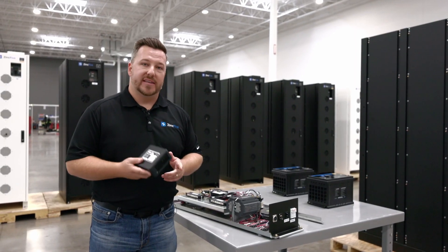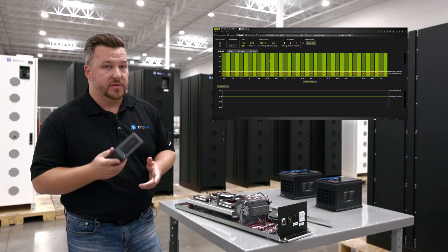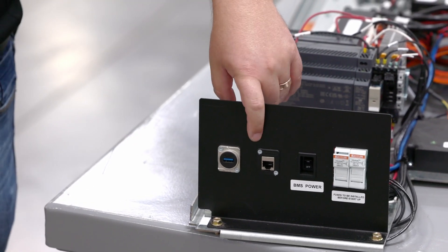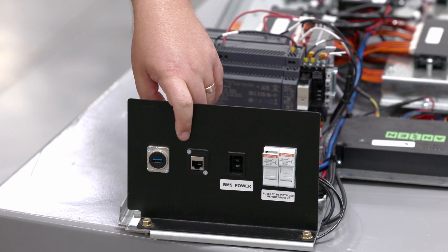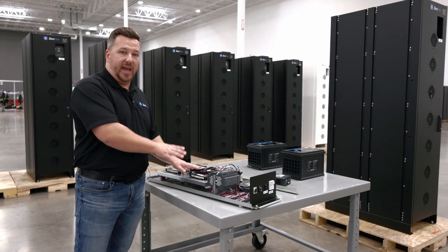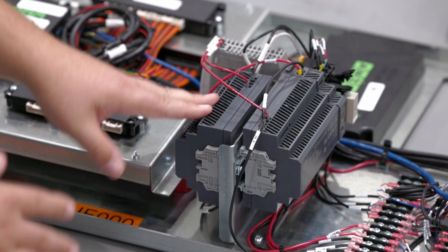The BX50 also has a user interface where service organizations or data centers can view the data in real time, download the data, and do some trending — so it's a very powerful service tool. In the front we have a thumb drive port for a quick data download, a Modbus TCP port where you can pull all data and alarms, and individual cabinet power control. Unlike other systems, all of the BMS control is housed in each cabinet — we don't have any system level controllers making decisions, which gives our cabinets the autonomy they need.